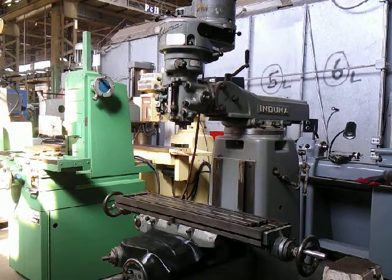This is our 9x42 inch Enduma vertical milling machine. It has a 9x42 inch table and a 1.5 horsepower step pulley head. All the functions on it are exactly like a Bridgeport, and we're going to show you some of them now.